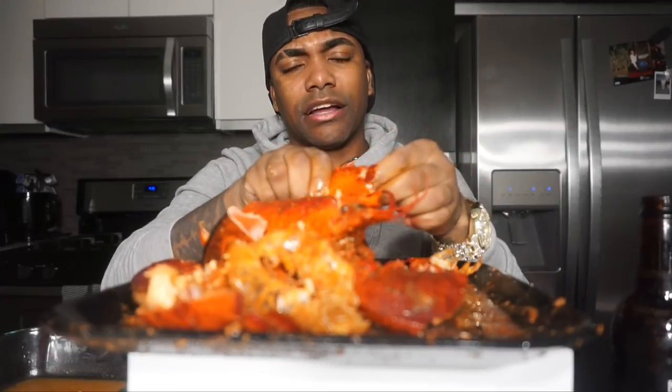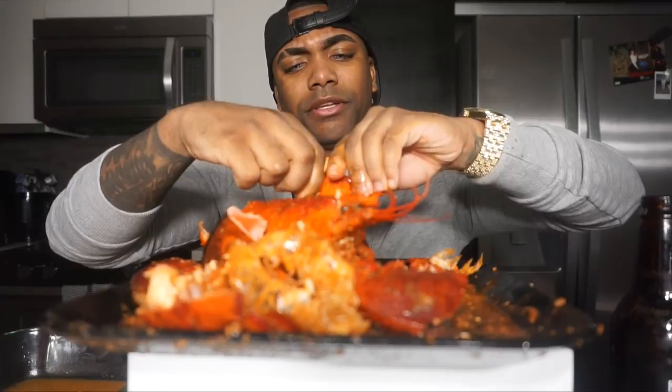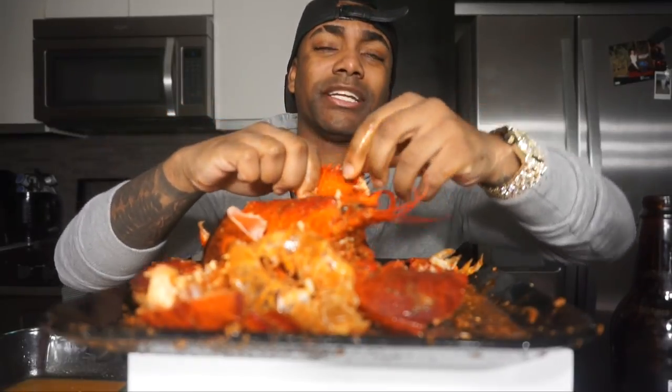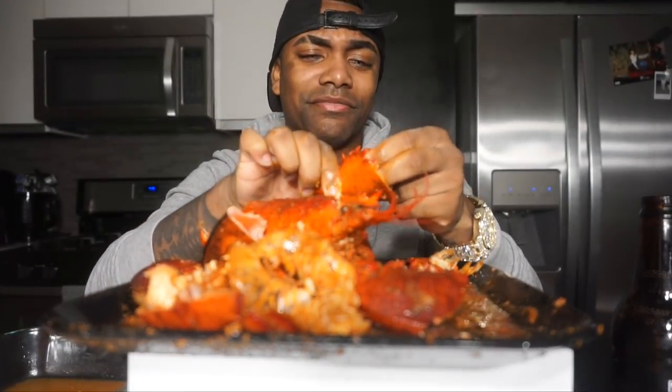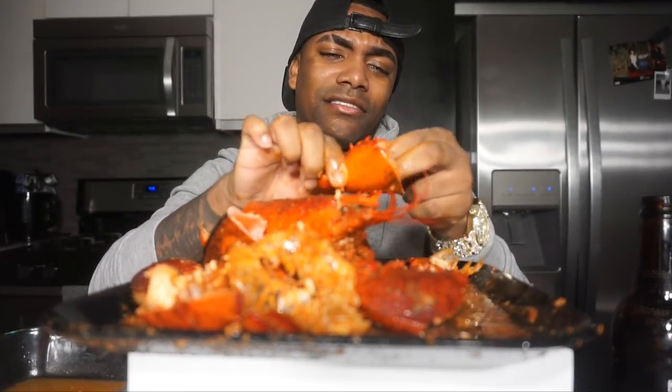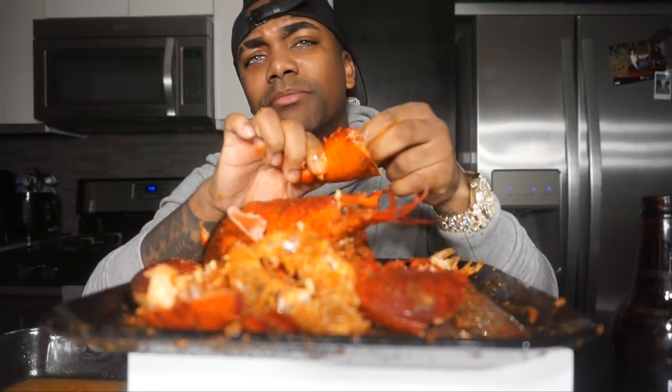What do y'all want me to eat next? Make sure y'all comment below. Somebody said crocodile — what the crap guys? I'll try some crocodile. Y'all just come up with the craziest stuff. You want to eat some gator?